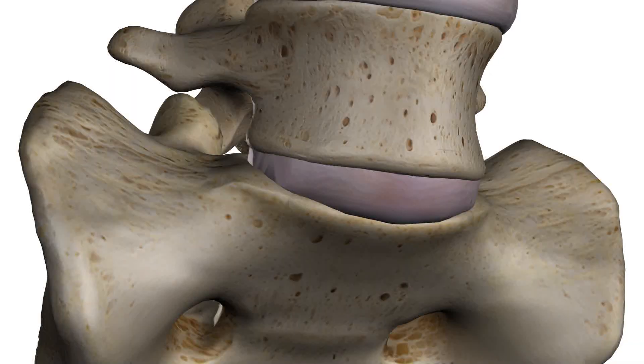Zoo A-Lift Plate. Let's take a look at the CoreLink Zoo Anterior Lumbar Plate System.